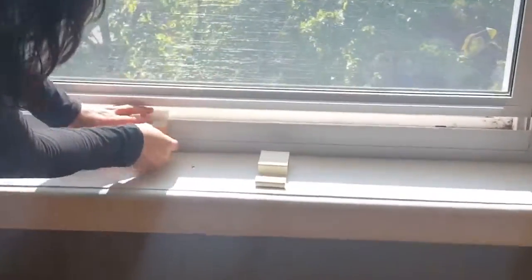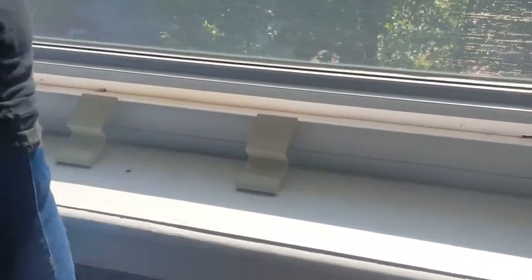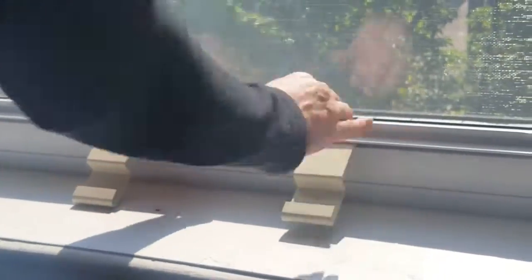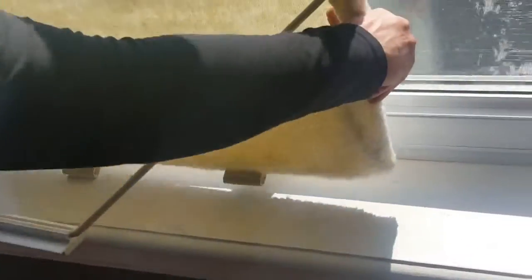Now we're going to go over here. You have these brackets and you put them in the windowsill like this, then you press the windowsill down so they're not going anywhere. You take this — you've got these guys inside here — and then you press down.